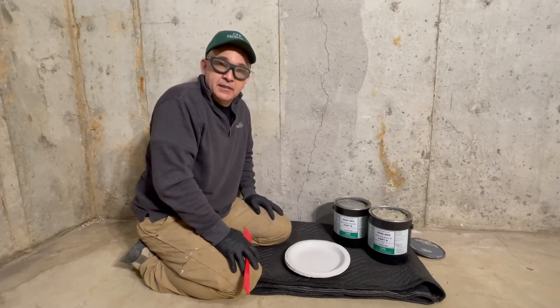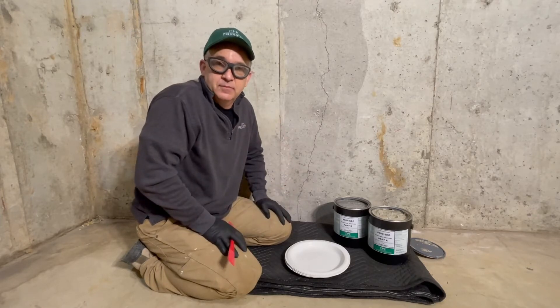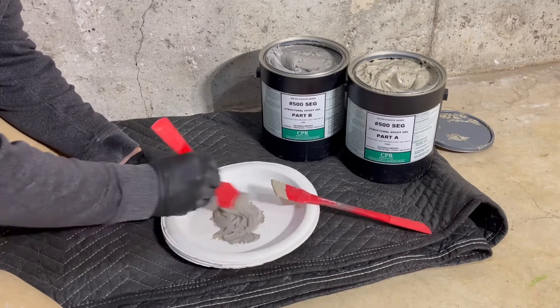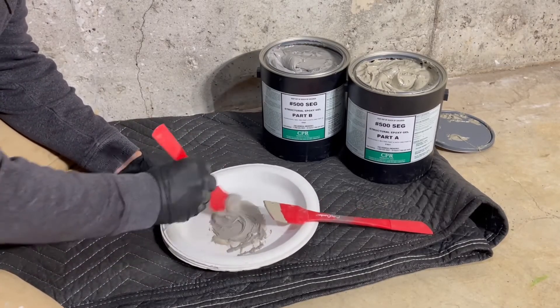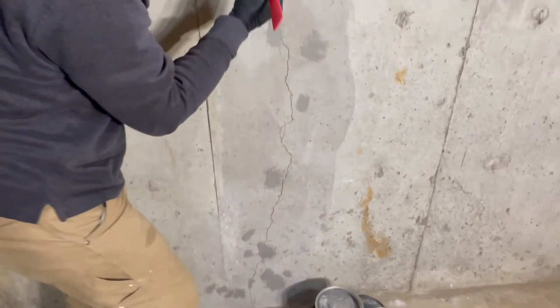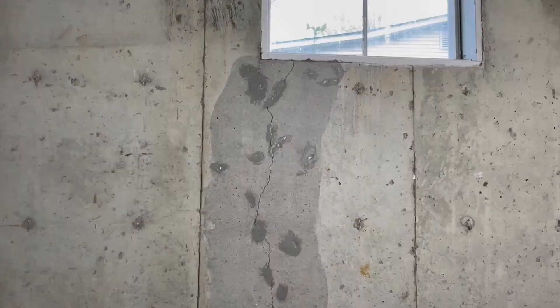Because we're working with epoxies, we're going to use gloves, long-sleeve shirt, and safety glasses. This one-to-one two-part epoxy gel is easy to use and does not need to cure before continuing with carbon fiber installation. Scrape off the excess to make sure you're flush with the wall. Apply bonding epoxy before the structural epoxy gel cures — we want them to work together for bonding adhesion.